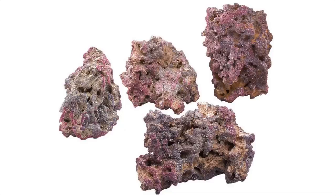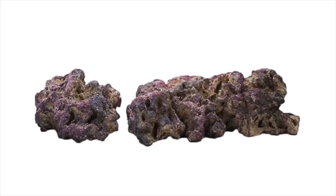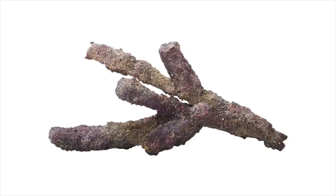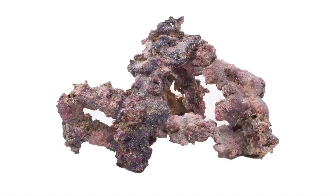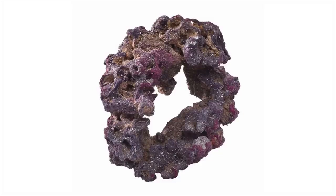Unlike the Real Reef Rock, the Caribsea Life Rock comes per box. The standard rocks come in a 20-pound box and a 40-pound box. They also do a shelf rock which comes in a 40-pound box, and the Belize or branching rock which comes in a 20-pound box. But by far the best seller is the Caribsea Life Shapes box — you get different caves and tunnels, so you can really make a great aquascape with the selection of rocks you get.